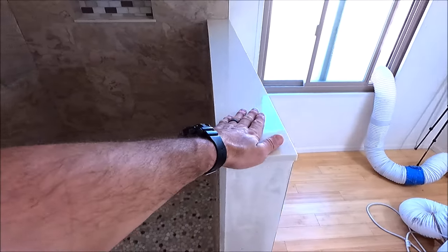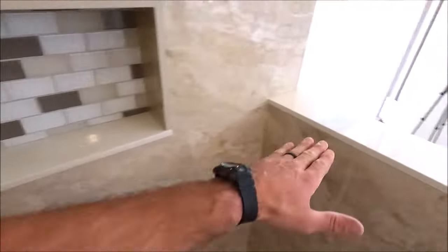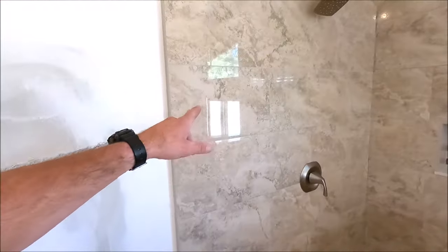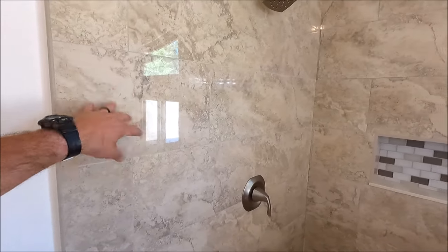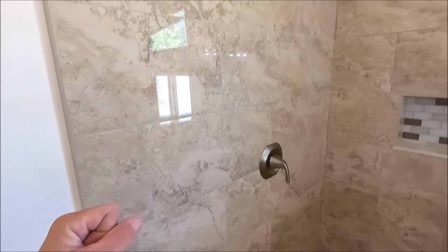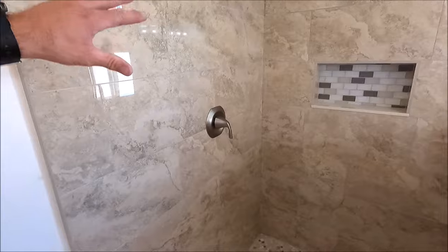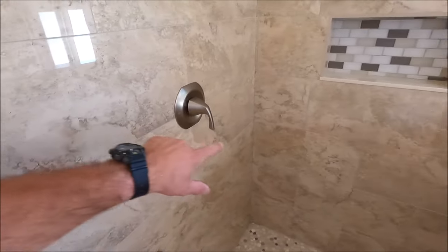We installed a new pony wall, capped it out with quartz. It is the same height as the niche — so this and this are the same height. Capped the niche out with quartz as well. Let's first start with the field wall tile: 12 by 24 rectified porcelain. They wanted an earthy look — beiges, some browns. That's what they have as far as interior design inside their home. Beautiful, clean looking shower, installed at a 50% offset.